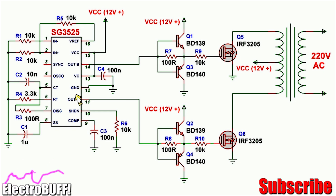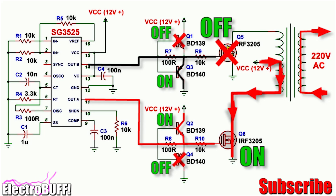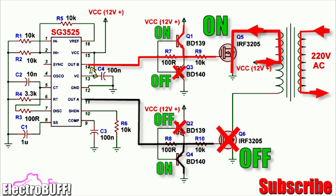When the output at pin 11 is high, MOSFET Q6 will conduct, but Q5 will be off because Q3 will be on and will pull its gate to ground. Q1 will also be off. In the other case Q2 will be on and Q4 will be off, so 12 volts will reach the gate of MOSFET Q6 and cause it to turn on. This will energize the lower winding of the power transformer, and current will flow from 12 volts through the lower primary winding through MOSFET Q6 to ground.